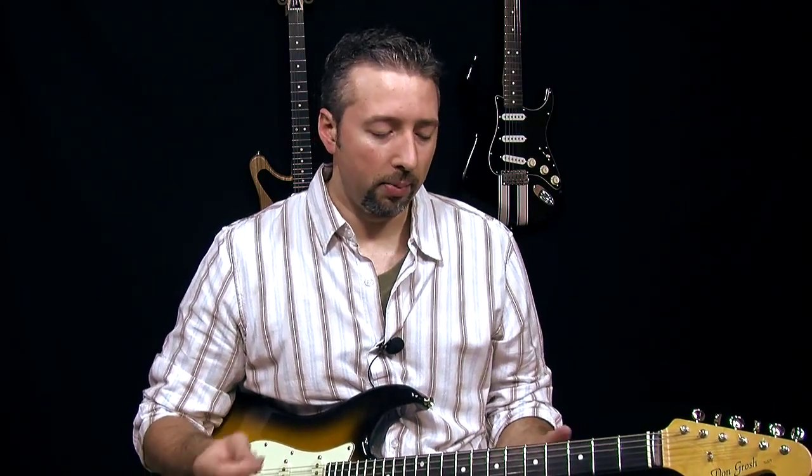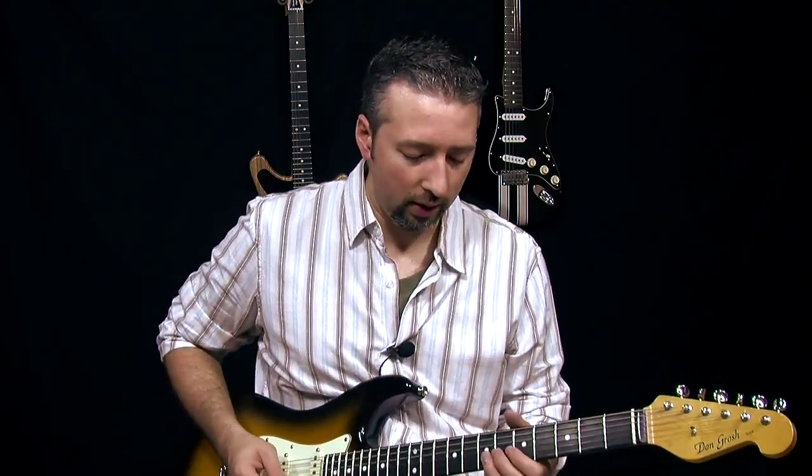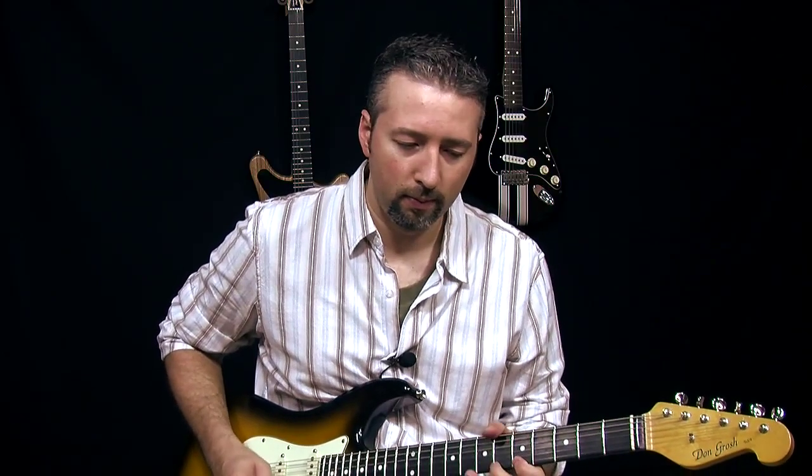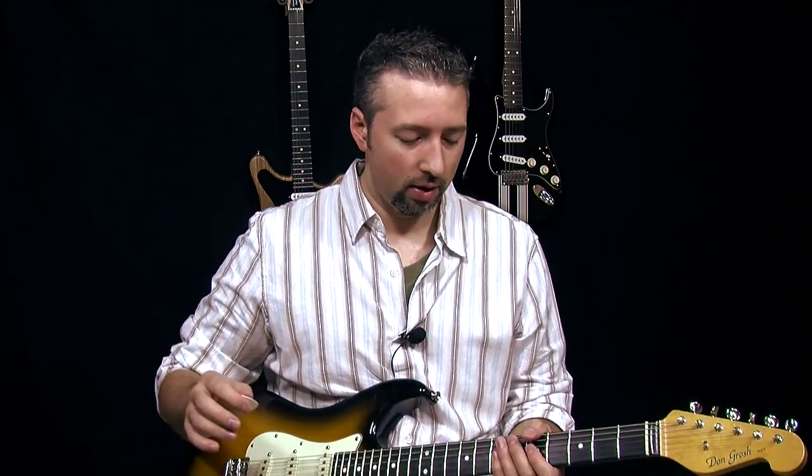Now let's talk about a slightly simpler example from a lick that I teach all the time in a lot of different solos and in some of my free lessons — that's this real standard Stevie Ray Vaughan lick. That's one of the most foundational Stevie Ray Vaughan licks that you'll ever learn, but when you first go to play it, you'll realize that there's a mountain of techniques that go into even the first part.